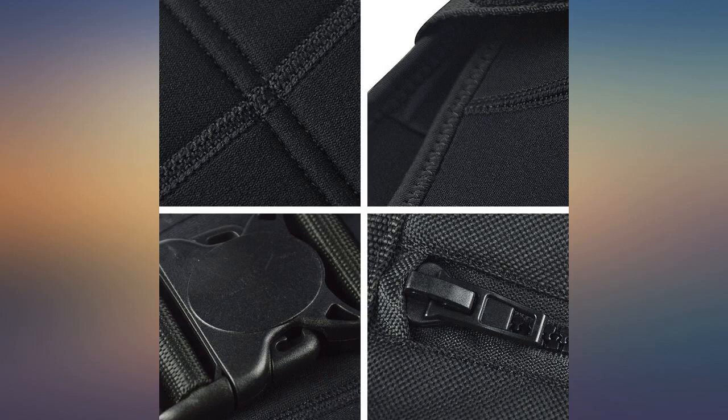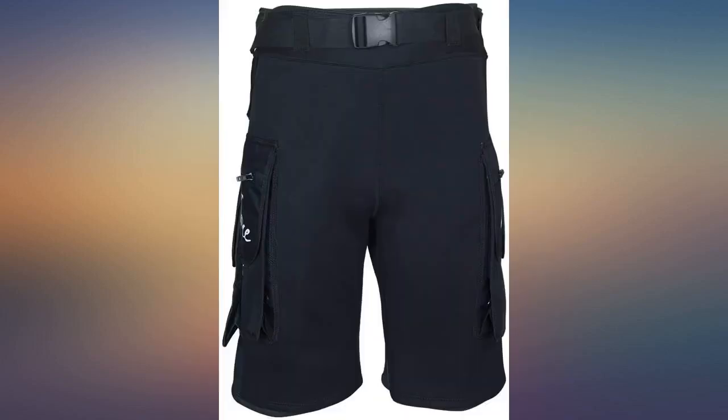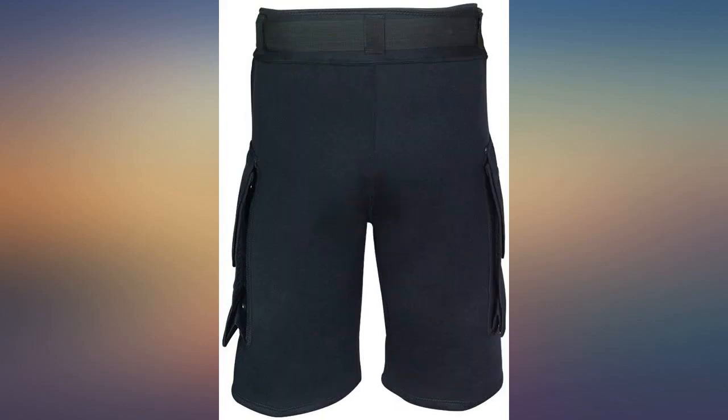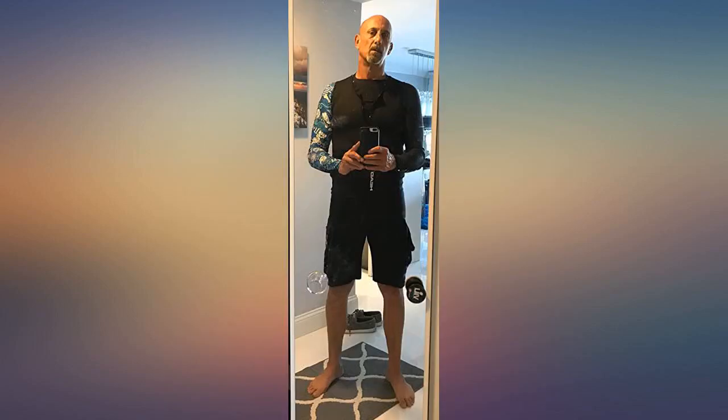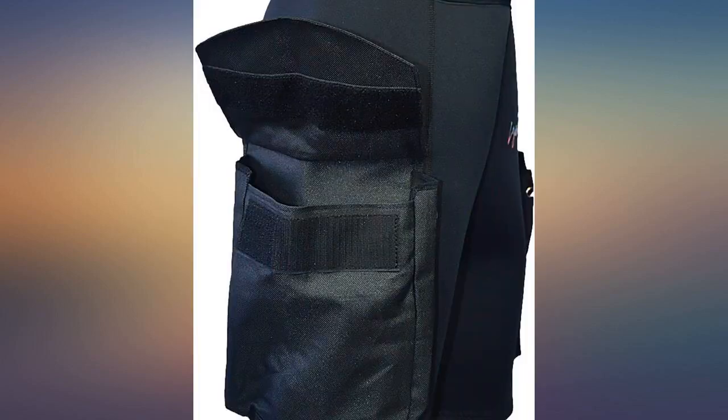Went with a 2XL — course, dang it. All neoprene dive suits squeeze my family jewels. I've got a sports butt, fit great. I'm 6 feet 0 inches, 190 pounds, and though I had to cinch up the elastic waist quite a bit, it was a good fit.